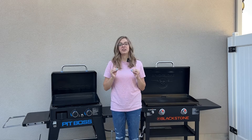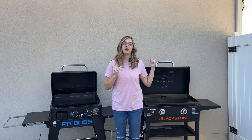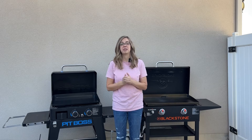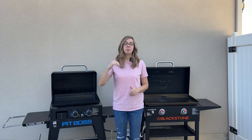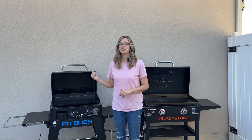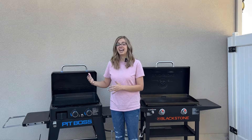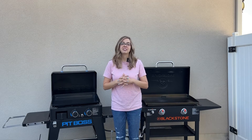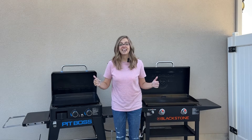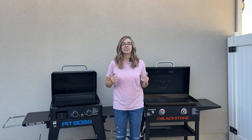Before we get started, I want you to know that I have cooked on both. I originally started with a Blackstone — that's just what me and my husband always cooked on. Then the Pit Boss rolled out their Ultimate Griddles with the non-stick surface and I switched over to that. So I do have experience cooking on both and I hope that I can offer some helpful insight. Let's just dive right in and start talking about these griddles.